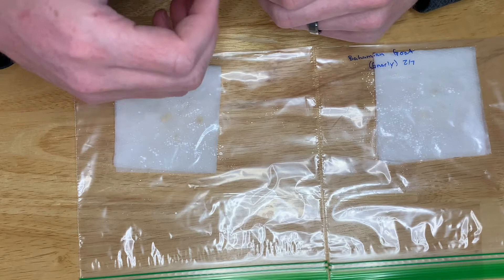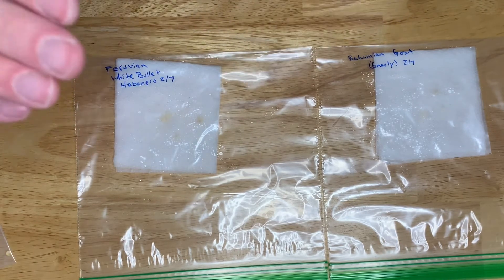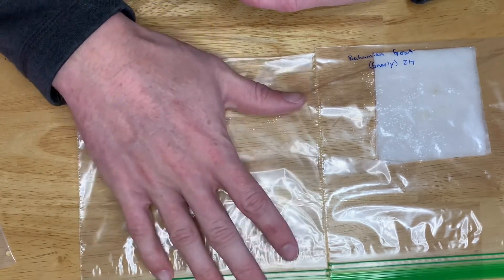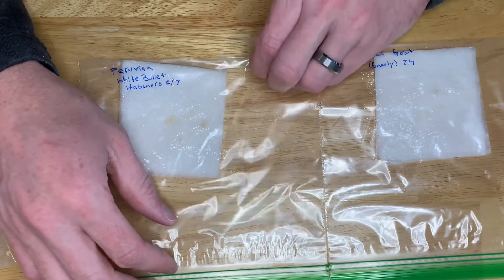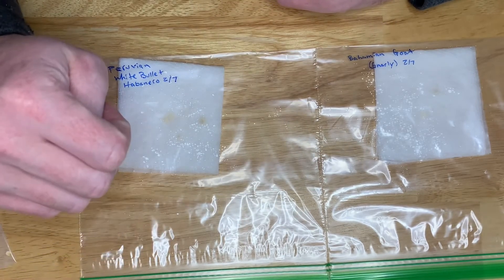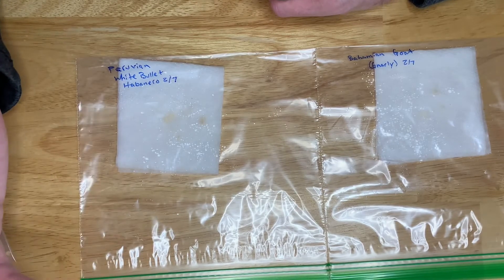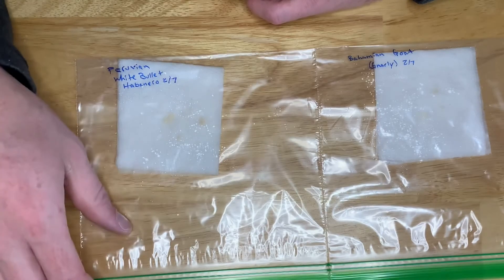People also use the top of the refrigerator. Anywhere that's going to stay a consistent temperature is a huge deal. You can get heat mats if you want, but they'll germinate at room temperature, whatever that is at your house. I keep mine at about 68 degrees — they'll germinate at that, it just might take a little longer. The warmer they are, the faster that process is.